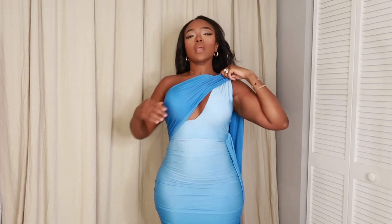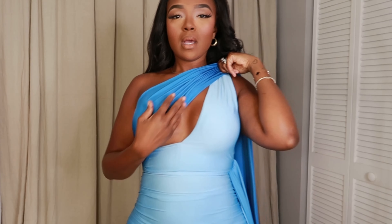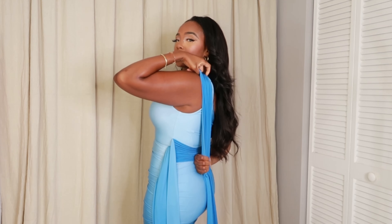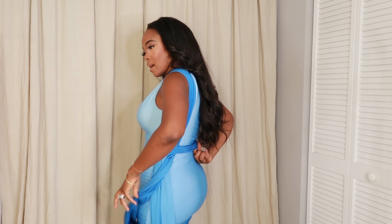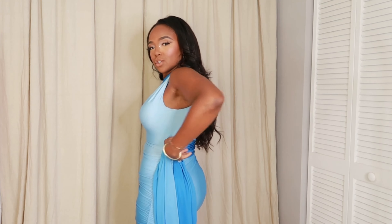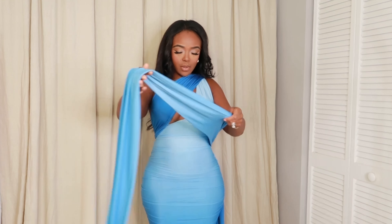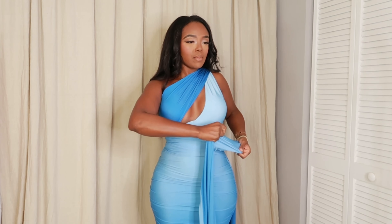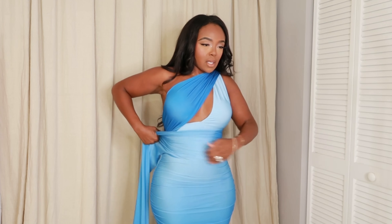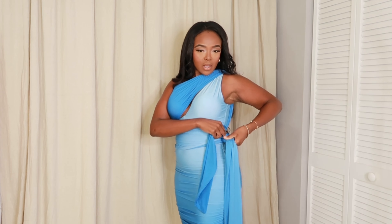Then I open it up just a smidge to give a keyhole situation, and you'll see how it's coming through. I tuck it in the back of the dress and make sure it's nice and flush. Now this other string is nice and long — I'm going to wrap it around a few times to give me a more accentuated waist. Once I get there, I make sure they're kind of the same length so when I tie it in a knot it looks perfect.